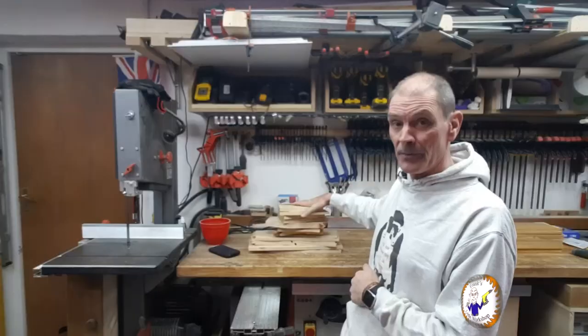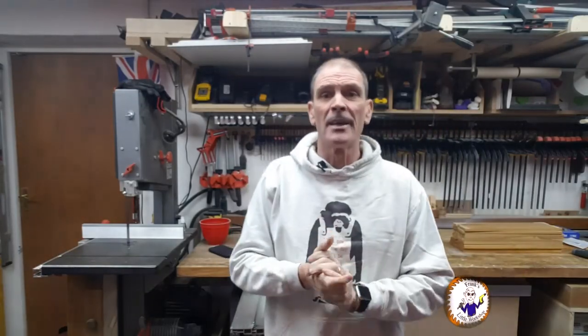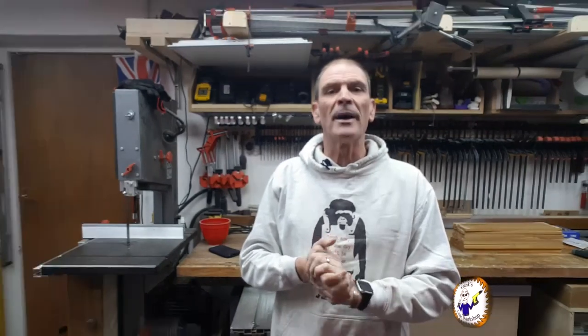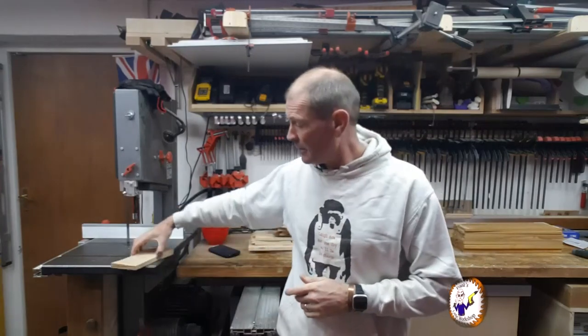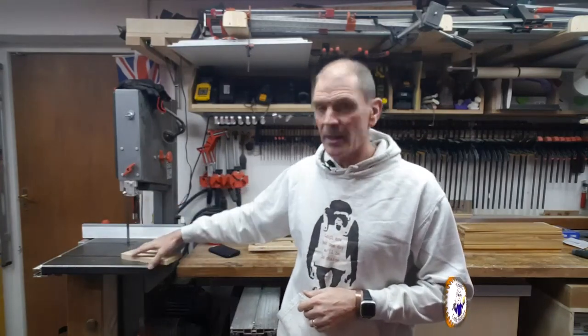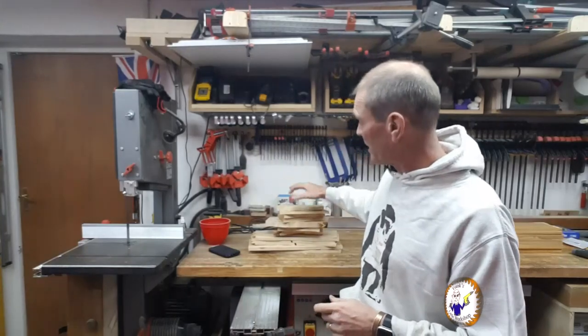Welcome back to my workshop. Today I've got to make another jewellery box. I've had to restart this video because it's already gone wrong and I hadn't even started. The initial idea was I was going to make it out of a pear tree — from a tree cut down out of my nephew's garden. I've cut the wood, planed it, thicknessed it, got it all ready, but it's still too wet and as a result it's still changing shape. So I'm gonna have to change my plan.